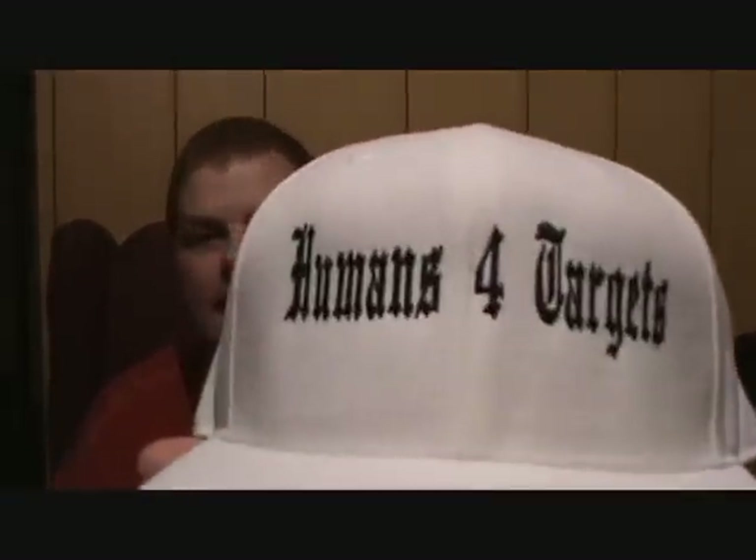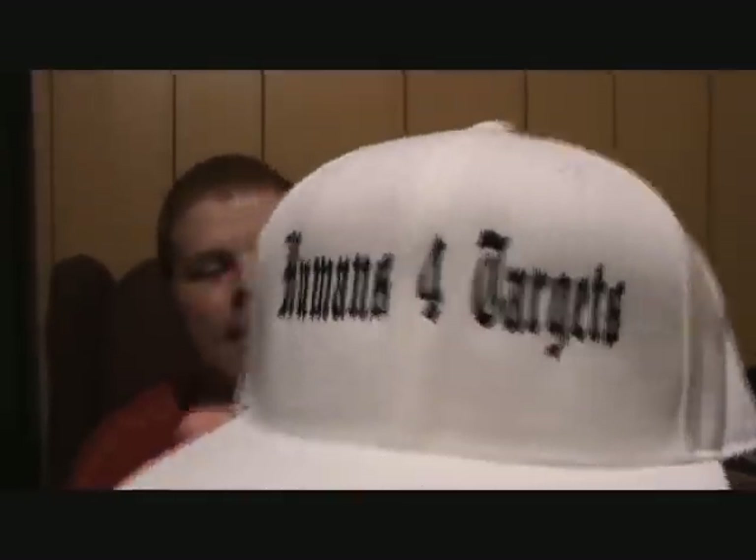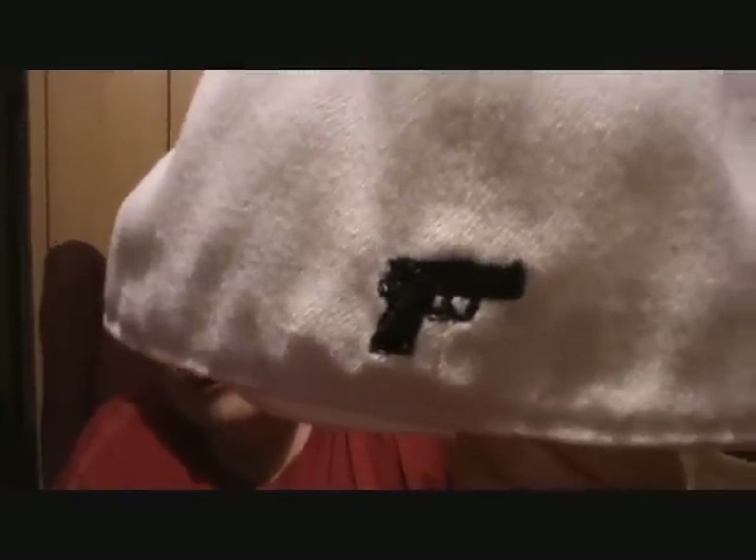Second thing — I never did show this yet. This was a birthday present from my cousins Nick and Adam, brothers, that they gave to me last month, and it slipped my mind to show this on film. They got me this hat, and it says 'Humans for Targets' on the front. It's really cool, and on the back there is, of course, a gun — looks similar to like a Glock or a Sig. So thank you to Nick and Adam for the hat. It's awesome.